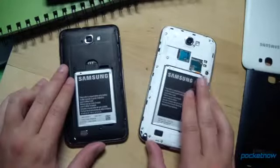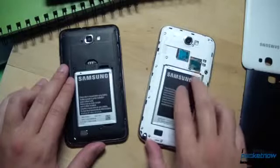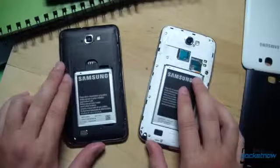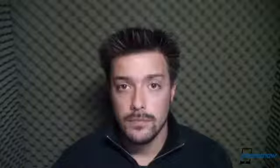Available storage capacity on the Note 2 is 16, 32, or 64 GB, augmentable by microSD, compared to 16 or 32 GB of storage on the original Galaxy Note, also with microSD. Alright, that's hardware — now how about the software?